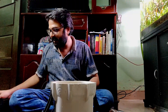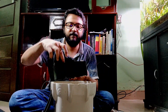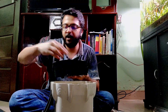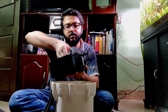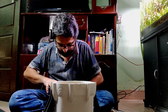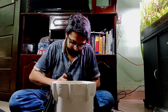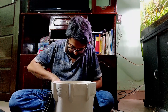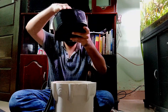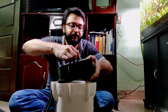For the middle layer, I have two bags of ADA Bio Rio. That's the one inside. Now for the topmost layer.